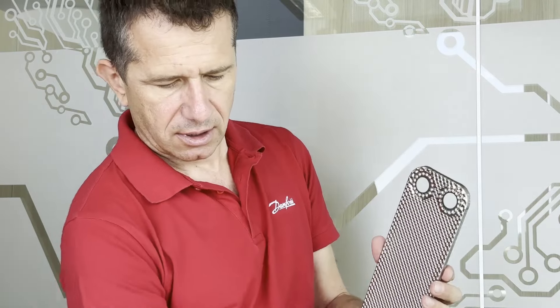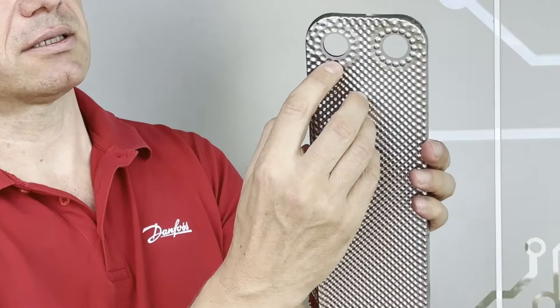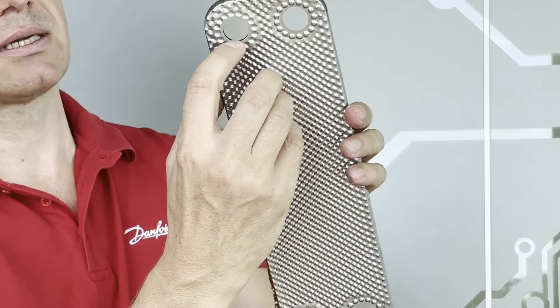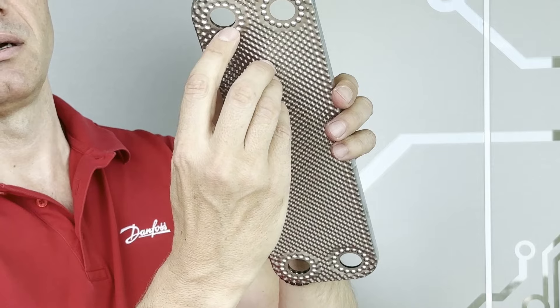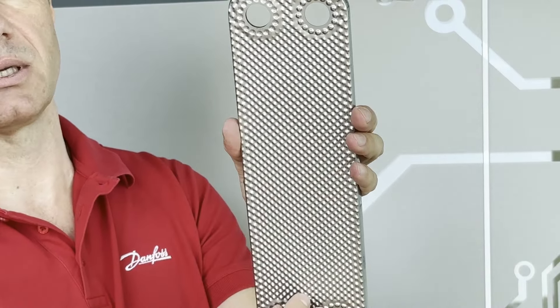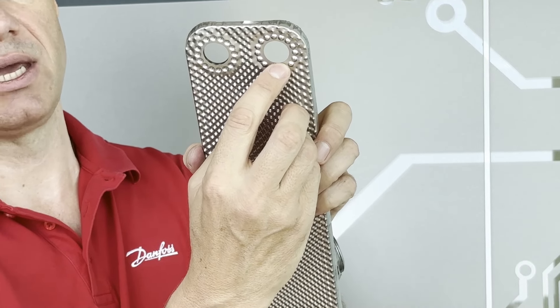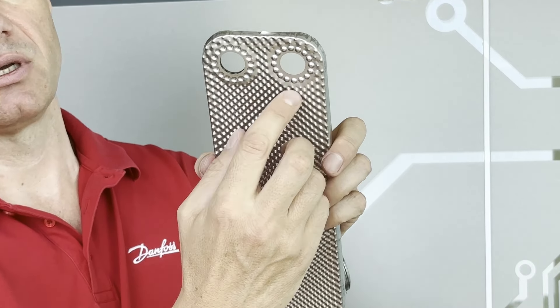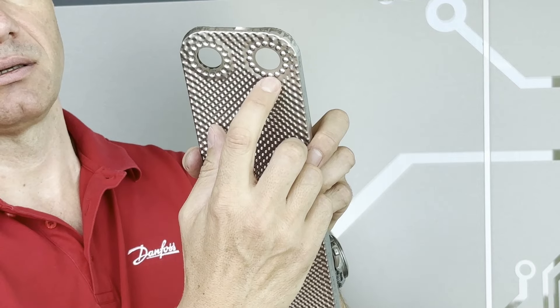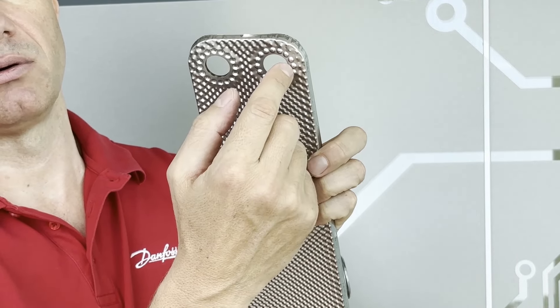In 316L, stacking another plate. Here you can see that on the porthole there is a space where the fluid goes through and enters into the channel. On the other porthole there's no space — this edge is brazed — so the fluid goes through the porthole.